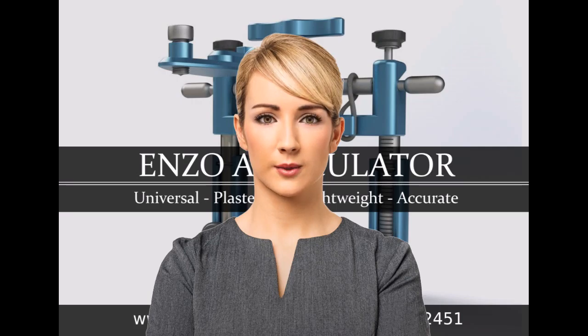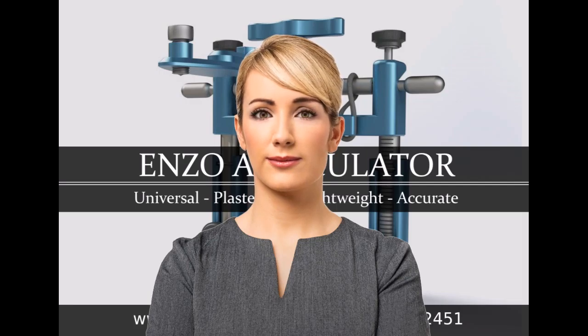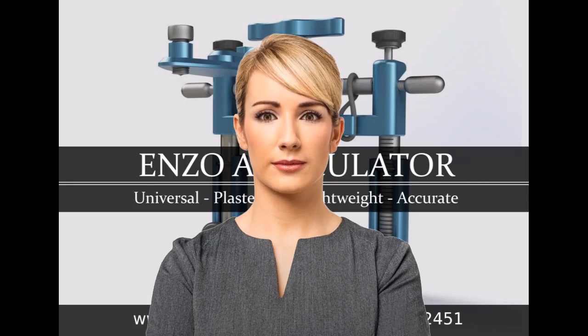Are you going to keep looking at me or are you going to watch the videos? I'm just messing. I know it's hard not to look. I am computer generated after all. Anyway, talk to you soon. Thank you.